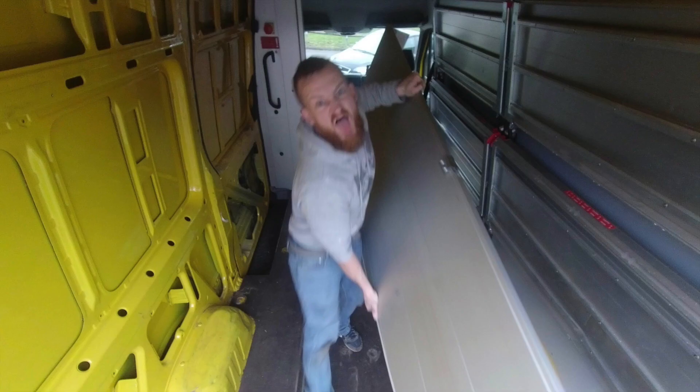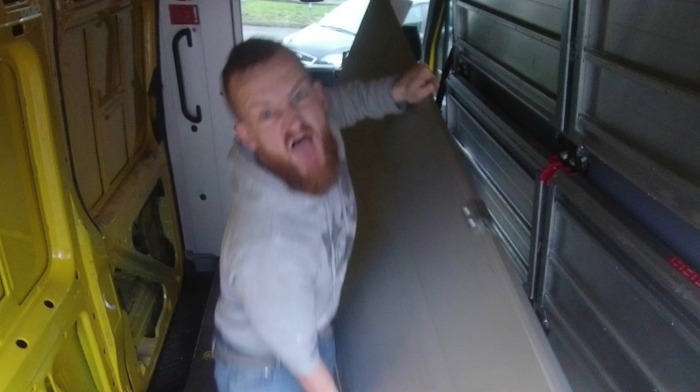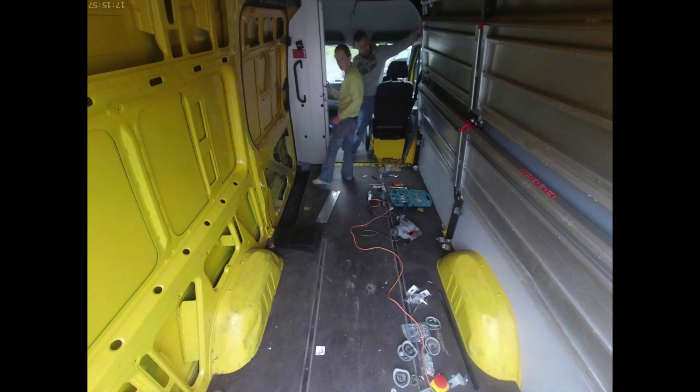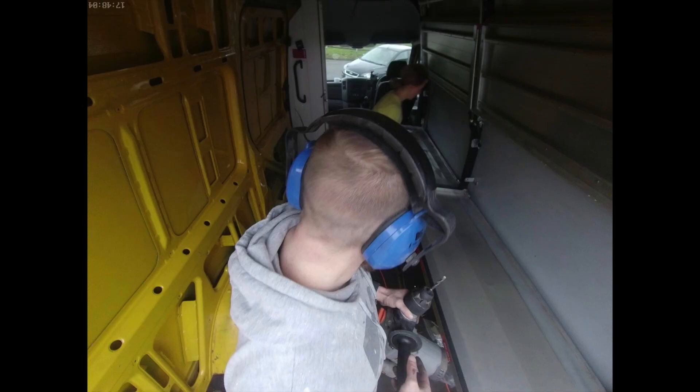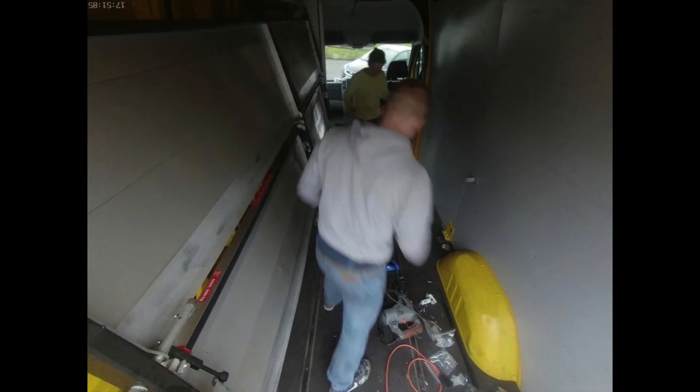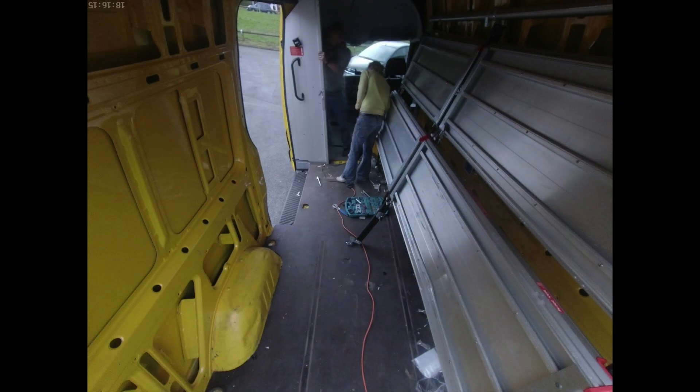It felt good to get the first bit of the sliding door out. The camera actually ran out of battery because it took us so long to get the rest of the sliding door out of the van, but trust me, it was a mission.